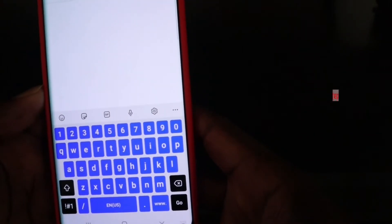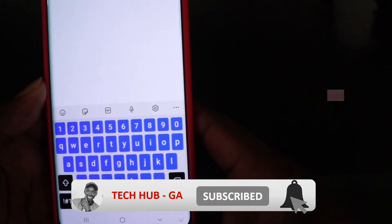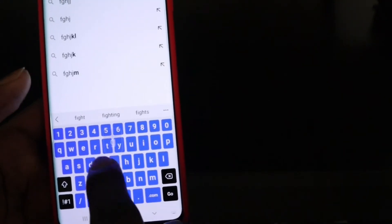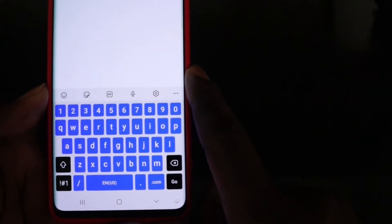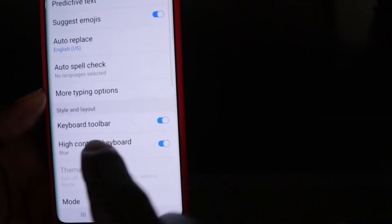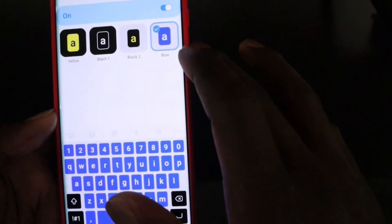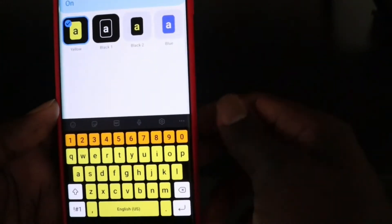Another trick is bringing up the high contrast keyboard. If you can't see your letters or figures on your keyboard clearly, go ahead and turn on the high contrast keyboard to improve visibility. To do this, tap the settings icon on your keyboard, look for 'High Contrast Keyboard,' and choose from the available options — including white, dark, or yellow.